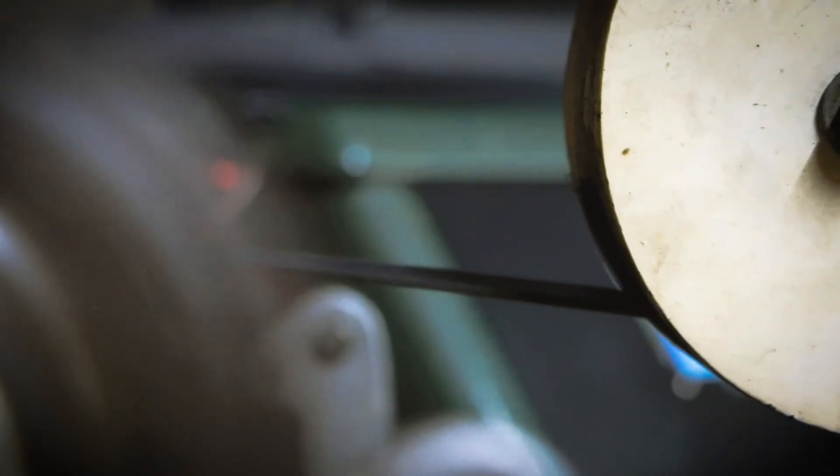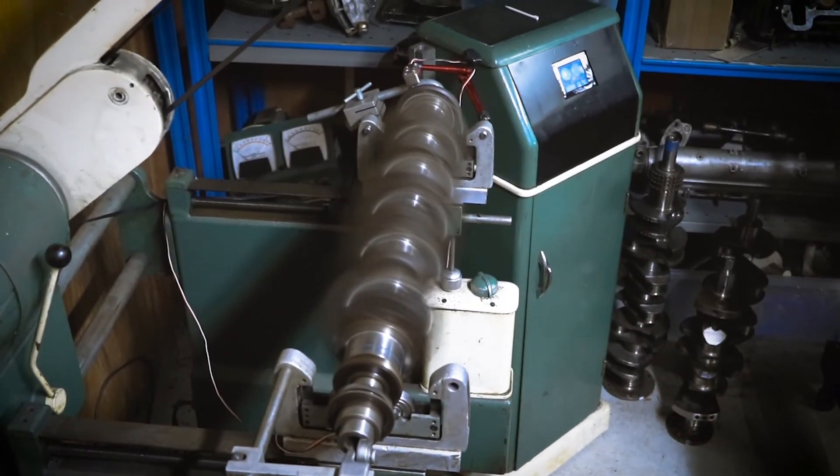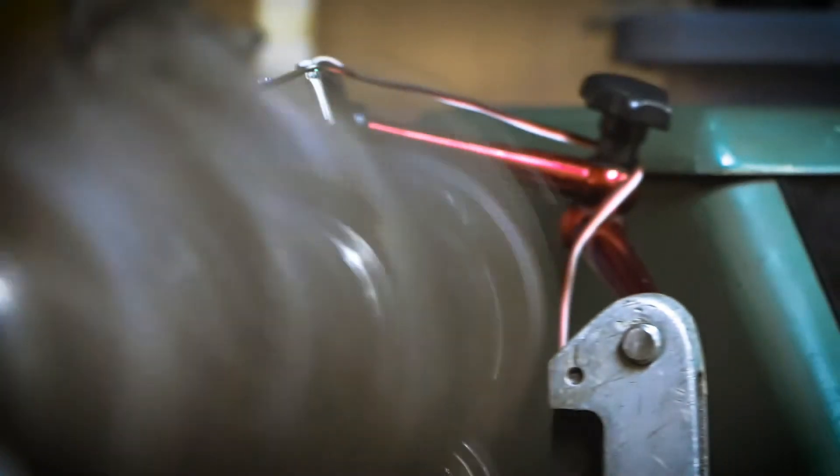Once the machine reaches the appropriate speed, you remove the drive off of it and the machine takes its readings. These will then be displayed on the screen to the right.